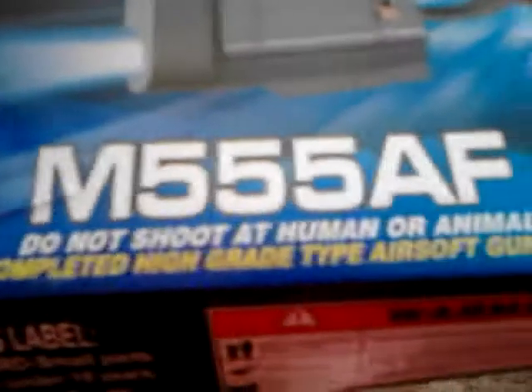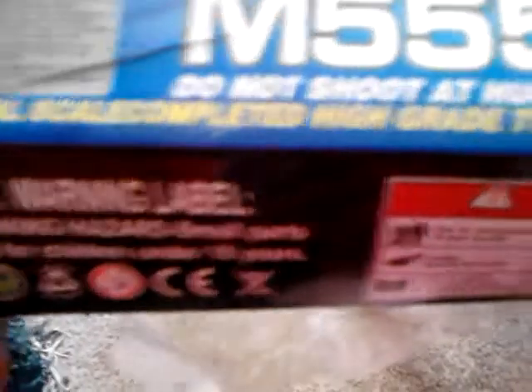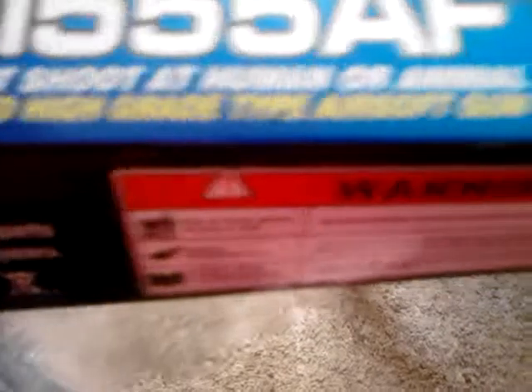UK Arms — do not shoot — one out of one real, real completed high grade type airsoft gun. So this thing is very dangerous. It's got a switch: this is the blue light and this is the laser light.